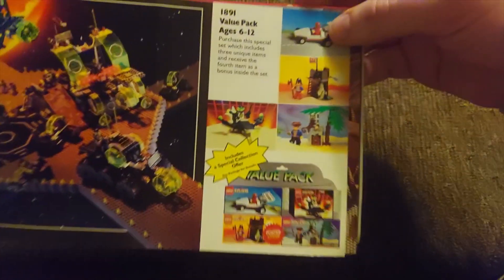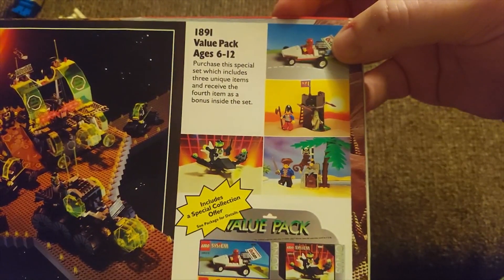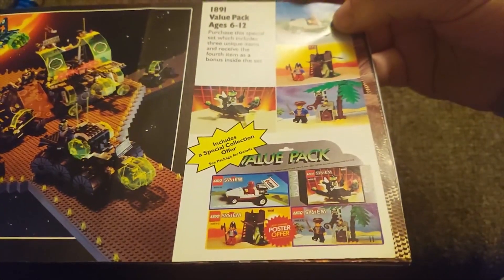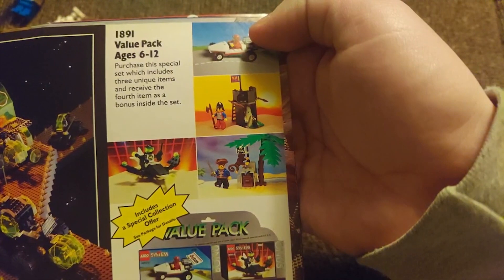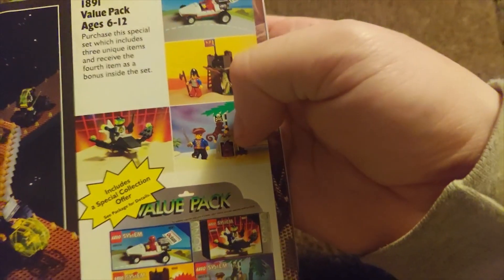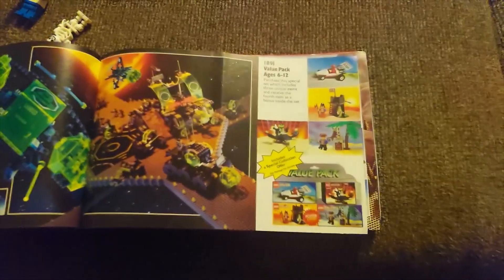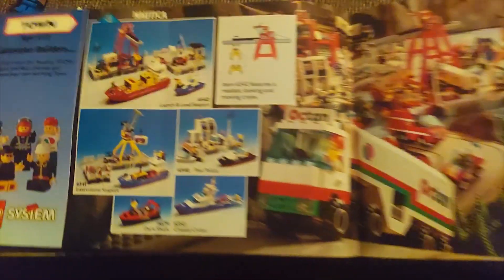We have a bunch of value packs. 'Purchase this special set which includes three unique items and receive a fourth item as a bonus set inside.' That is like perfect — a little taste of every theme. You get a city car, and that is a perfect representation of castle — some weapons, a little structure, a ghost. And then you get the palm tree, a little island piece, a monkey, a guy. It's literally perfect. How could you not want that? Feed it to me, Lego. Feed me the aesthetics.